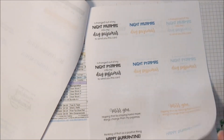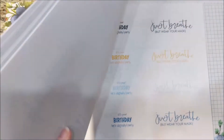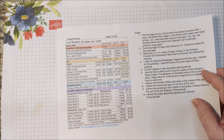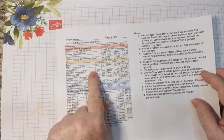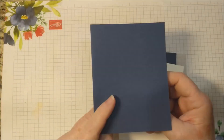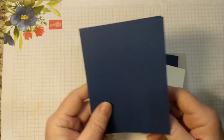For this project, I used page 9 — Just Breathe But Wear Your Mask. So no stamp set, no ink, but I am using some cardstock. My card base is Knight of Navy, 5½ by 8½, scored at 4¼.